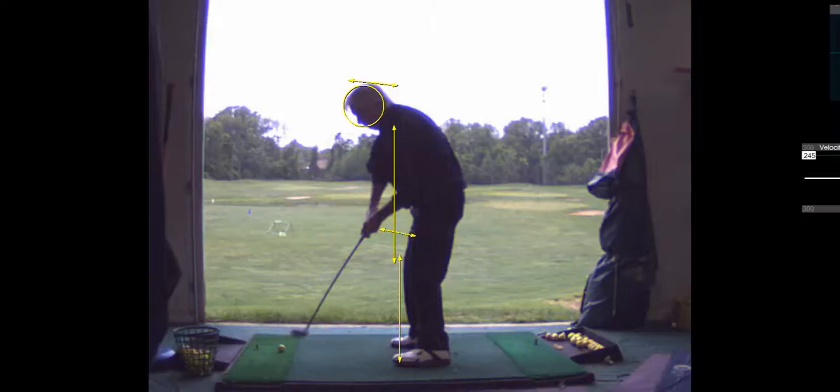You know what I mean by that? So instead of turning that way, it's going to feel like you're turning on a more tilted plane. And you would do that by just bending forward more from your hips.